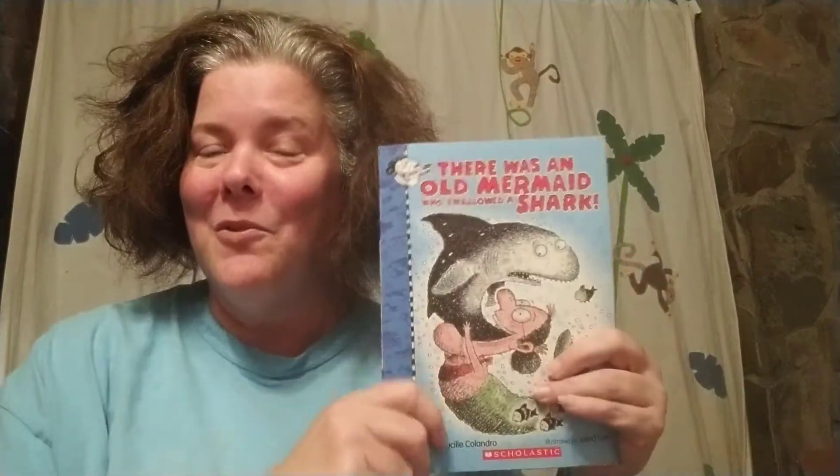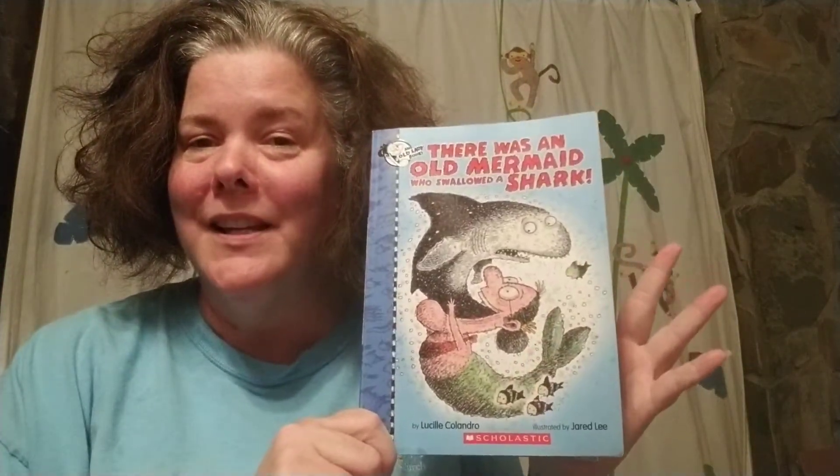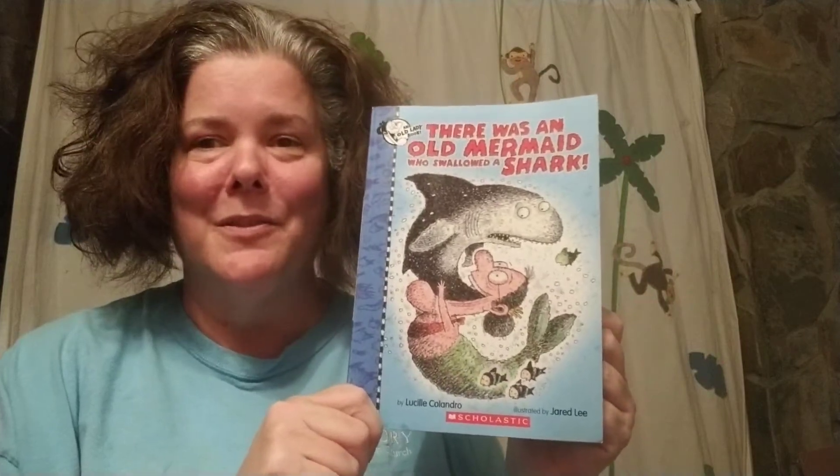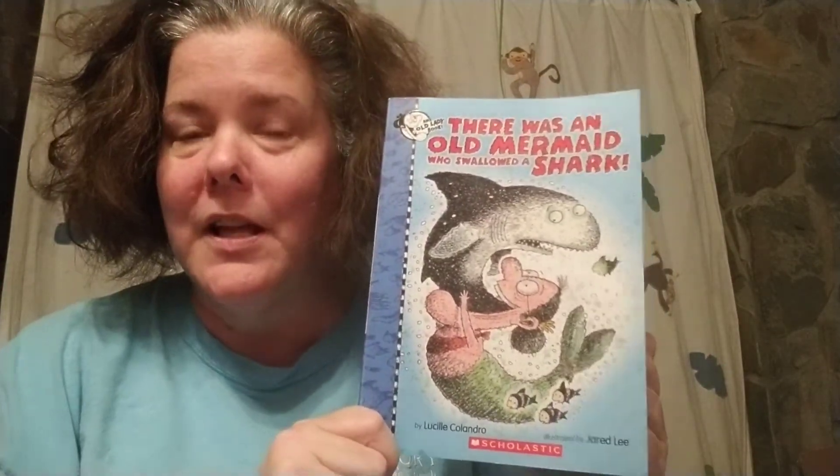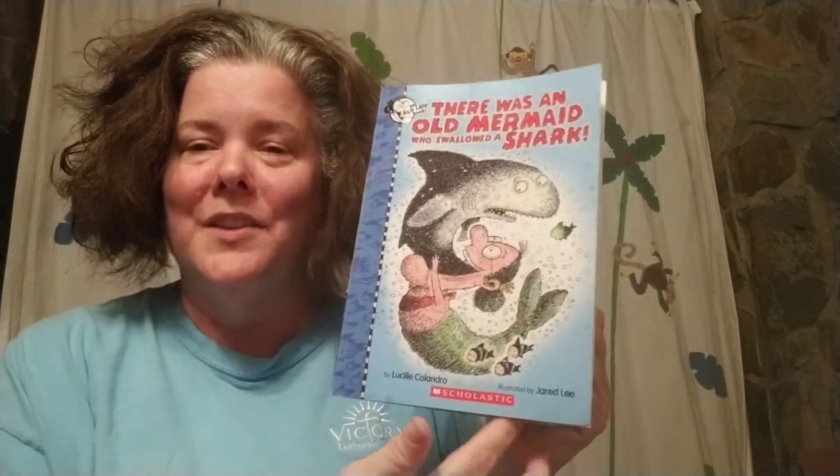Hello, my lovelies. It's me, Miss Sharon. I hope you guys are doing well. I miss you. So I thought for Water Week, I would come and read you a story. It's one of our old lady books that we love so much. This one's called There Was an Old Mermaid Who Swallowed a Shark. It was written by Lucille Caladro and illustrated by Jared Lee. Let's get started.